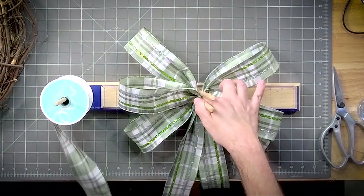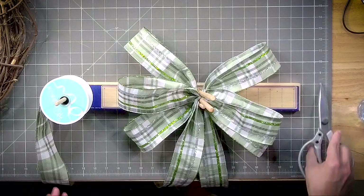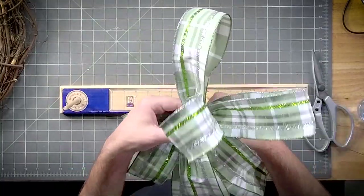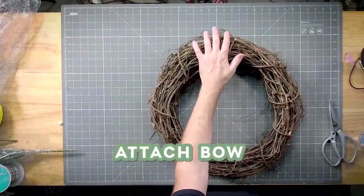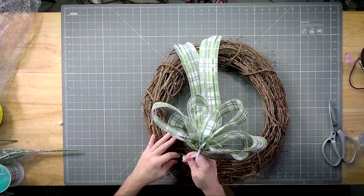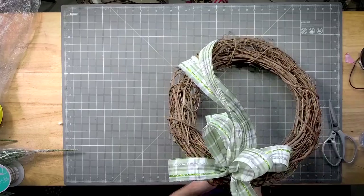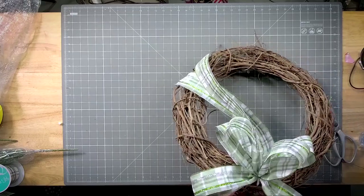All right, another long tail. I'm going to pull that pipe cleaner nice and tight and give it a good little twist. We're going to add this bow right up here, just attaching it through our grapevine. All right, so our bow is there.